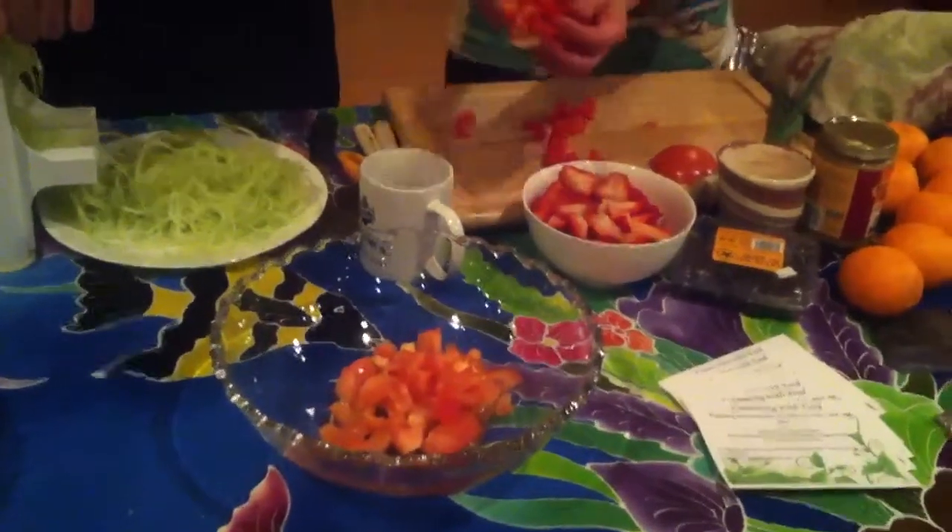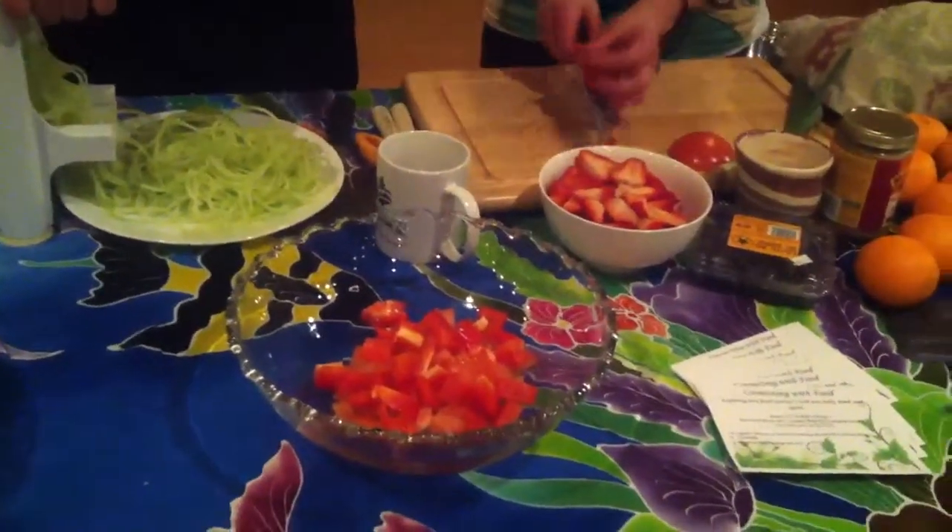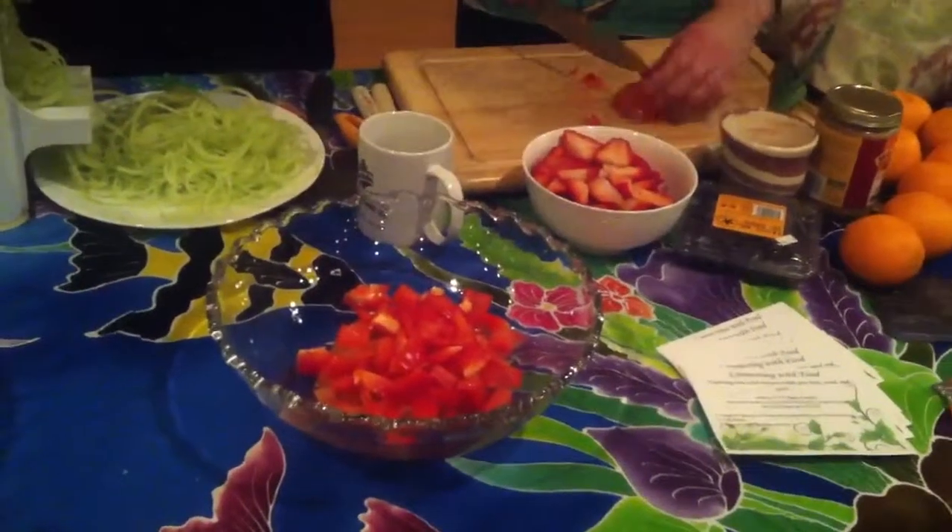Also, if you keep the seeds from your bell peppers, you can grow them in your garden.